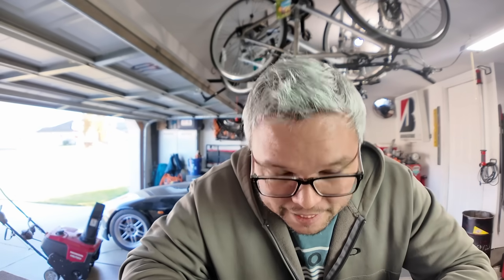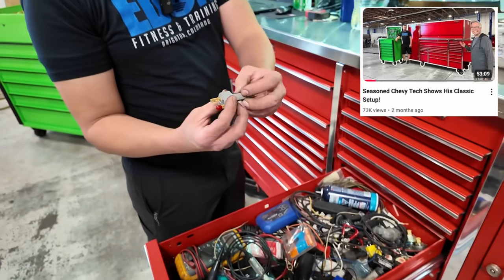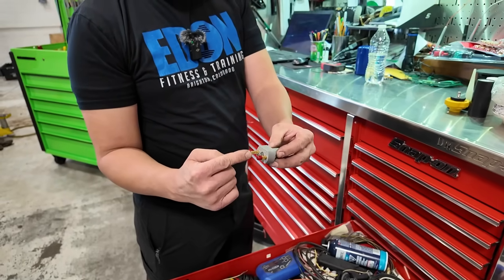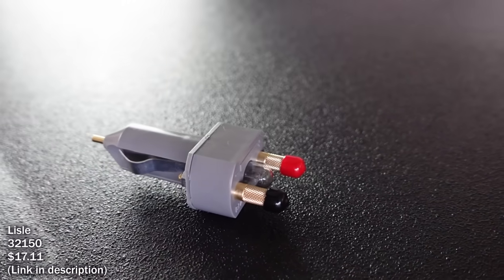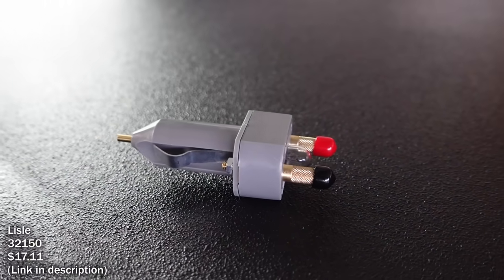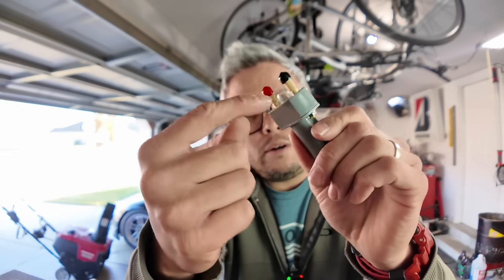Not too long ago I did a toolbox tour with Danny — a GM technician — and he had this tool: it goes in your cigarette lighter and gives you a power and ground connection. A little light bulb lights up letting you know you have a good power and ground connection. It's really handy for interior work because a lot of the bolts on interiors can be painted, making it a pain to find a good power and ground source. Really inexpensive — just throw it in the toolbox for a sure power and ground so you're not guessing whether your alligator clip has a good connection.